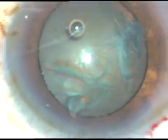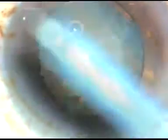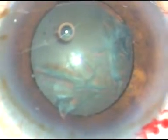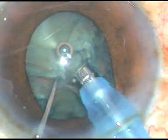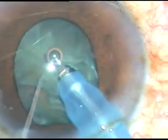Now is the time to introduce the tip of the phaco handpiece into the anterior chamber. The machine being used is the Oertli Cataract-3 phaco machine. And see what happens — the pupil is becoming small. The iris is tending to prolapse through the main incision and through the side port.